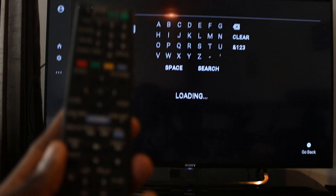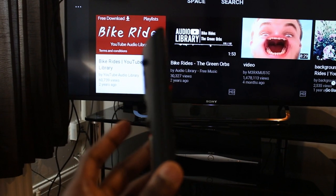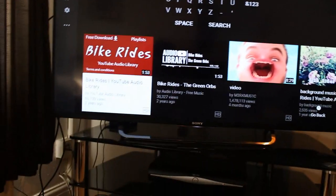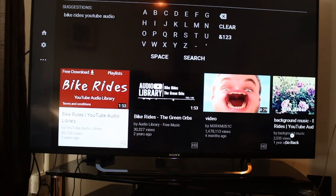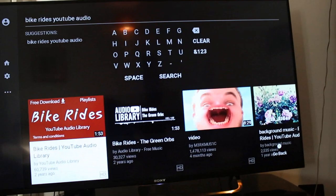The buttons are very hard to press — just a heads up if you're going to buy this DVD player. Now, I want to point out that the sound is excellent. The speakers are the best — you really don't have to worry about audio quality, it's a definite pro.